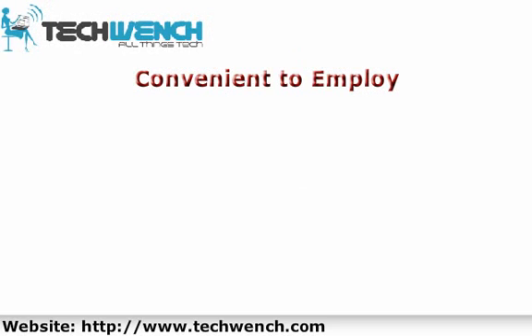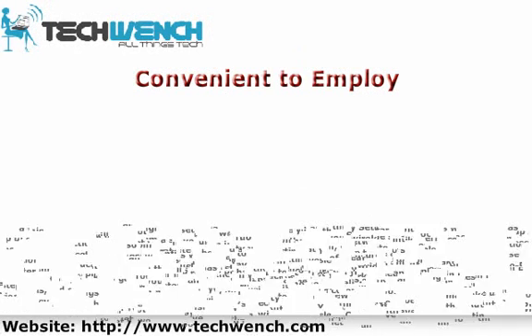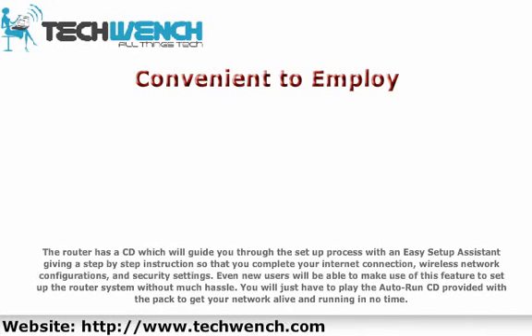The router includes a CD which will guide you through the setup process with an easy setup assistant, giving step-by-step instructions to complete your internet connection, wireless network configurations, and security settings. Even new users will be able to set up the router system without much hassle. Simply play the auto-run CD provided with the pack to get your network up and running in no time.